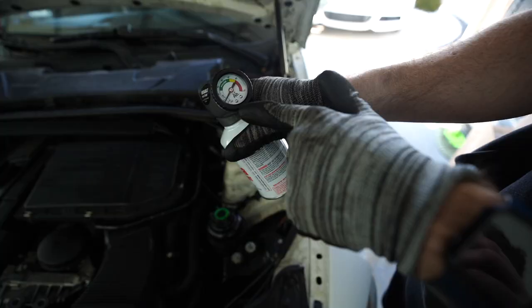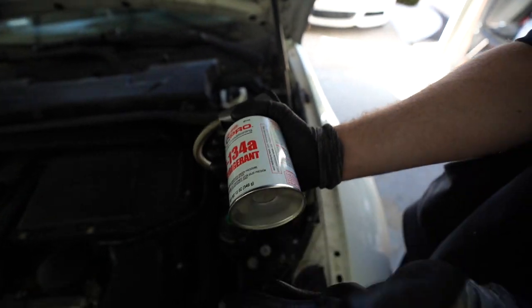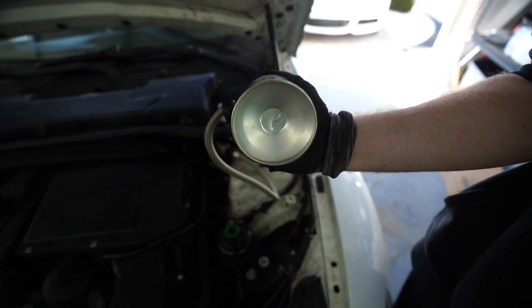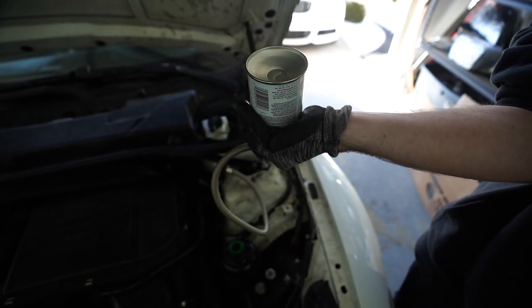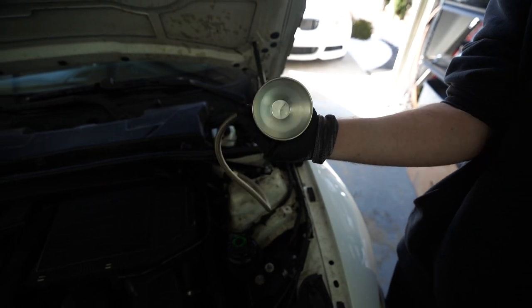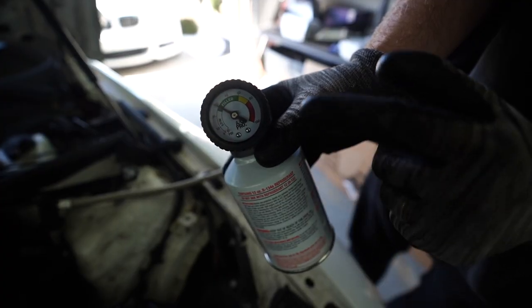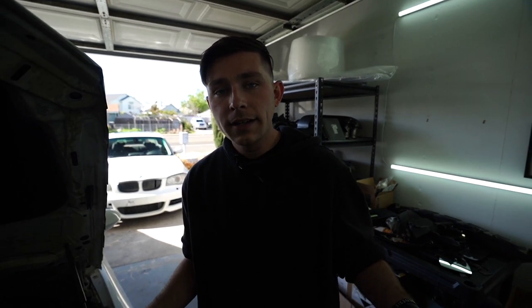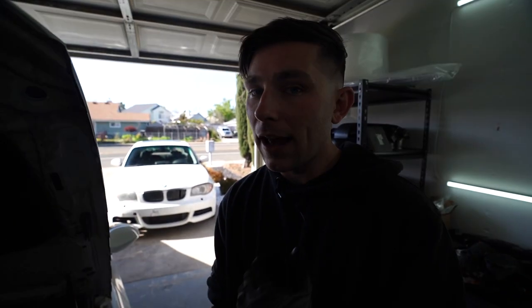The next step is to hold it sideways. Go ahead and pull it sideways, press the button, and then just slowly — every few seconds — twist it upside down and then back to the sideways position. Slowly you should start filling up. It's already in the filled position but on the lower side, so I'm going to go ahead and use the other can so it's for sure in the middle. It's blowing a little cold but I want it to blow more cold. It took the whole can in about a minute, so it shouldn't take that long.